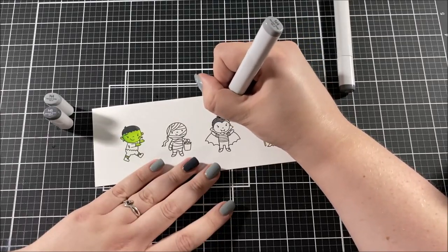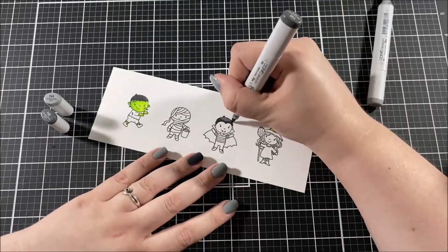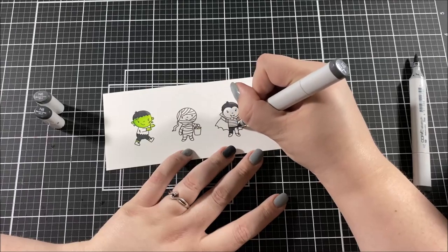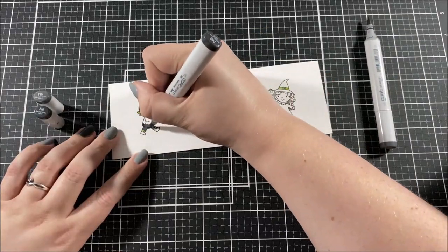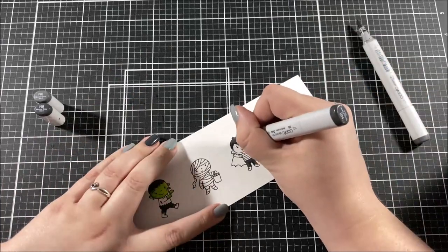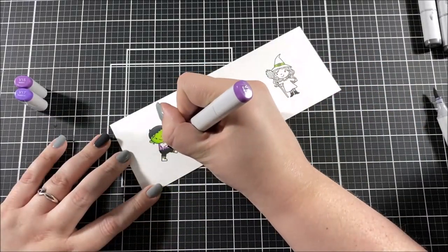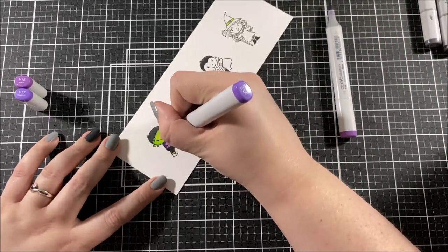I really wanted him to look like a classic Frankenstein but still really cute. So I went on Pinterest and searched 'Frankenstein cartoon' and a lot of images came up, and I used those as a guide for my coloring. I do this kind of thing a lot when I'm trying to pick out colors — for example, if I had an image of a dog I might search it on Google Images or Pinterest and pick a color scheme I really like.